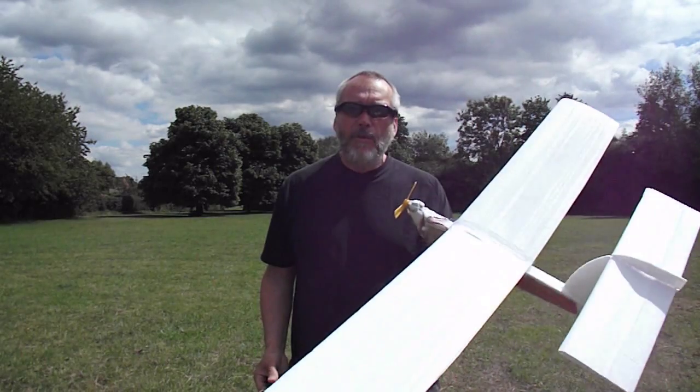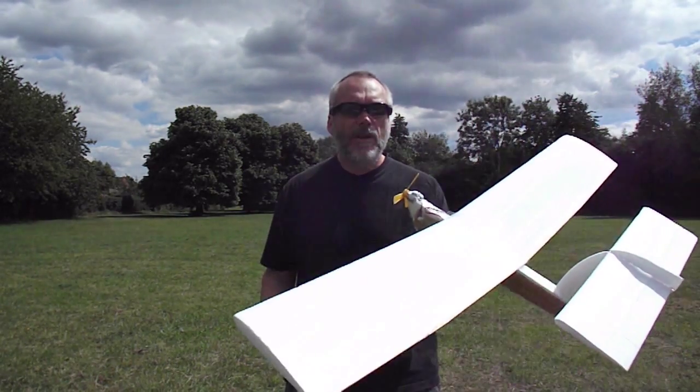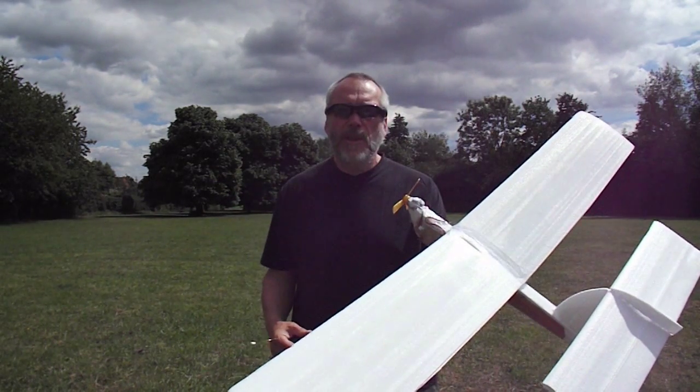The wings need to be about that sort of size because they need the lift to be able to pick up the weight. You could try a smaller one if you can make it lighter.